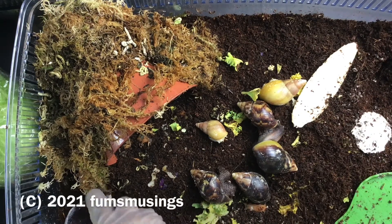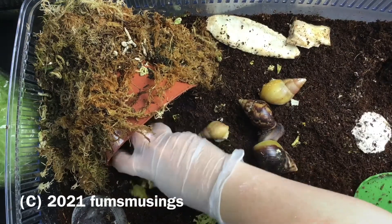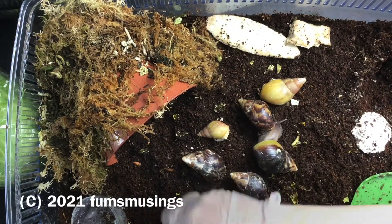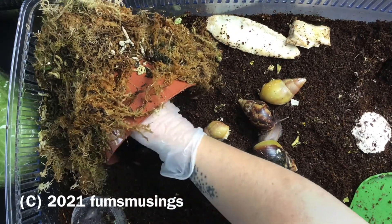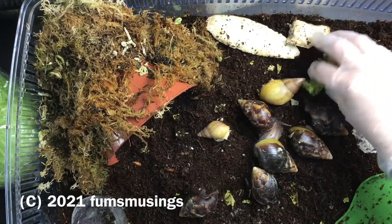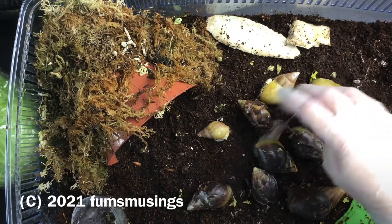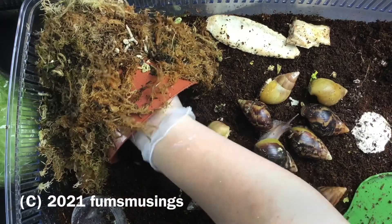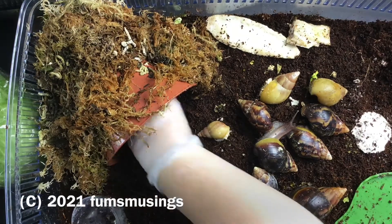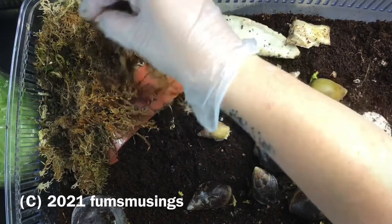They're doing very well, they've got nice good quality shells. I haven't noticed anyone having the same problem that Theodore's got. I've got two there you can see with the albino shell — that's Jade and Juniper — their shells are lovely and smooth, there's no problems. Whereas by now with Theodore you could see his shell was knackered. Everyone else seems to have quite good shells.